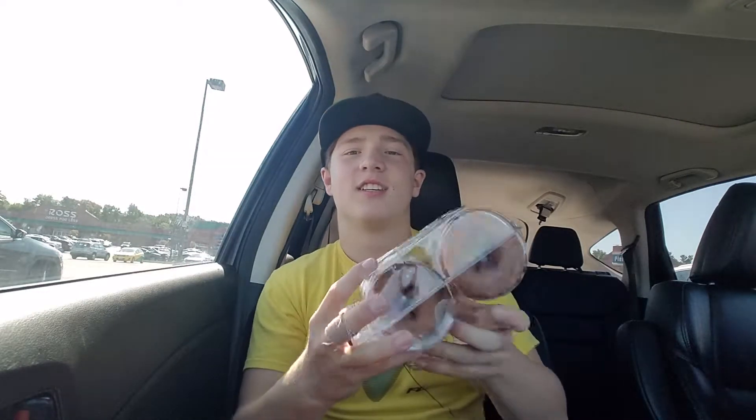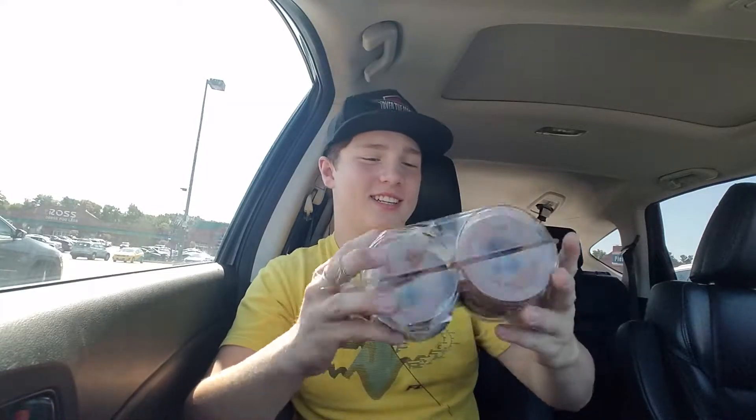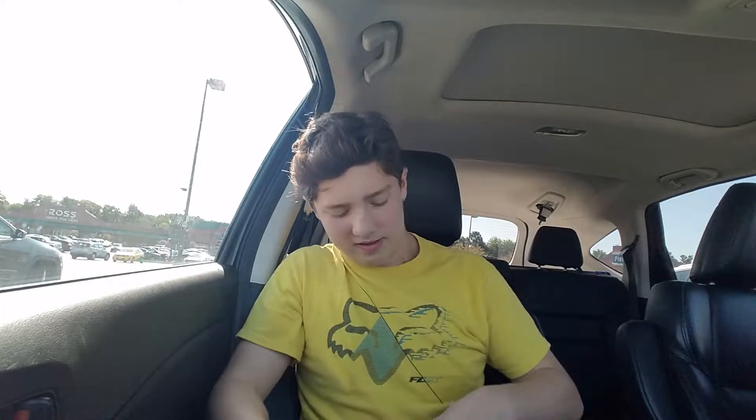Hey everyone, Andrew from Andrew's Super Cool Food Reviews. I'm back and today we got some ShopRite donuts, and it's not a regular food review — it's a challenge.